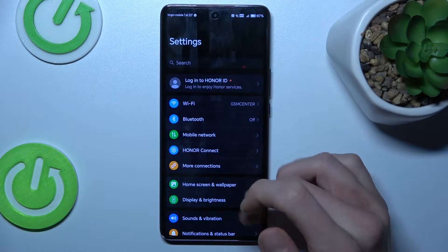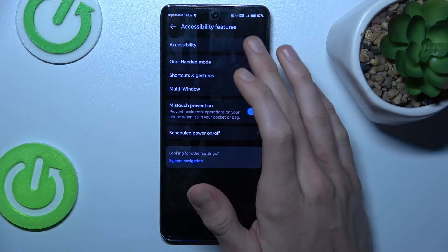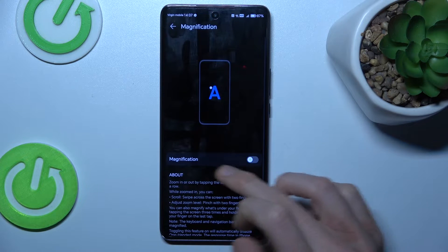We start off by opening up the Settings application and look for Accessibility features. Under the first function in Accessibility, there we have our Magnification, which is off right now.